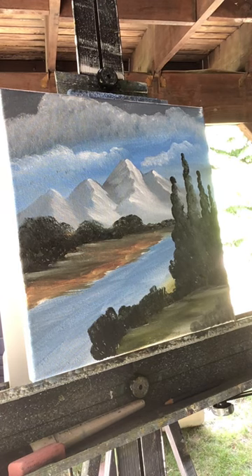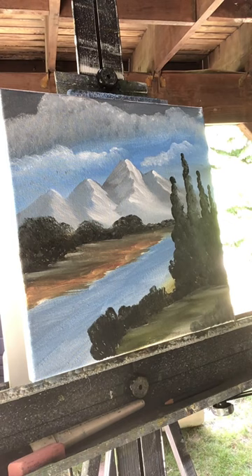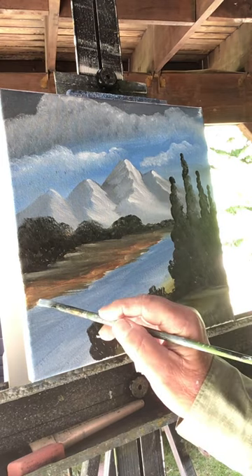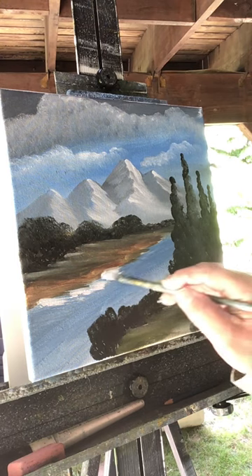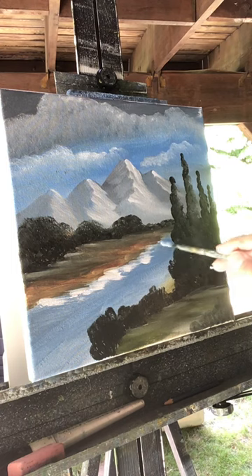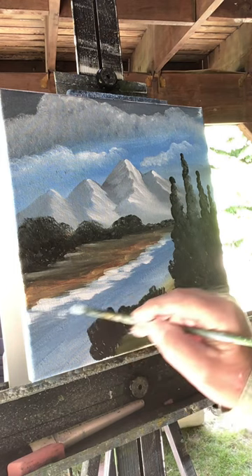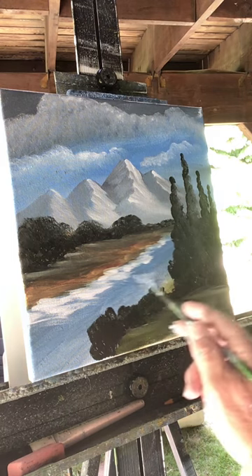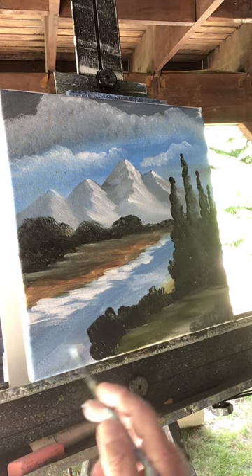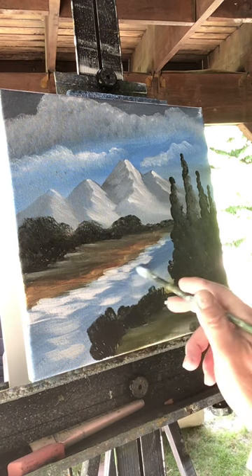I'm going to use the smaller filbert brush and put some water in. Wet your brush a little, grab some titanium white, and at the shore pull out some white. Keep your brush horizontal — just pull it out back here, pull it less and less back there, and pull it out more here in the front. I'm just painting loosely. Let's put some white down here, keep it horizontal, and add some water coming down the river.